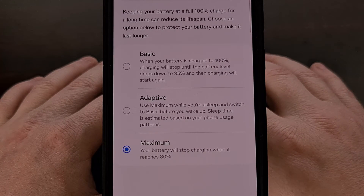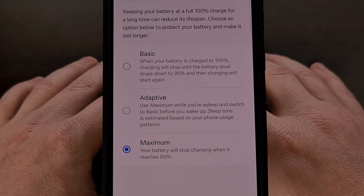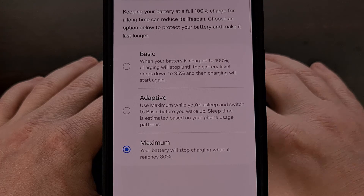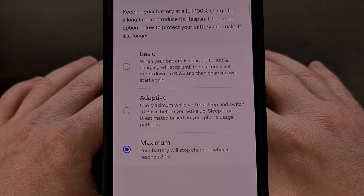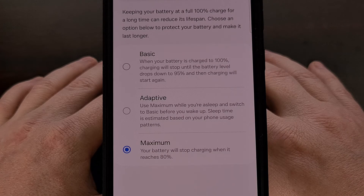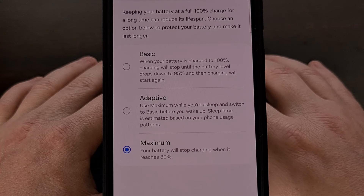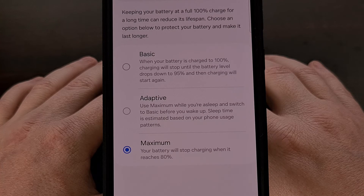I do understand that some people do not like the idea of losing 20% of their battery. So if you can't make it through the day with this feature on maximum, then definitely use the adaptive setting instead. However, I usually end the day with about 20% of the battery anyway, and that's with this feature enabled. Keeping this feature enabled throughout the life of your Samsung Galaxy smartphone or tablet can help keep the battery healthy, and that will allow you to use the phone for five years or longer without being forced to have the battery replaced.